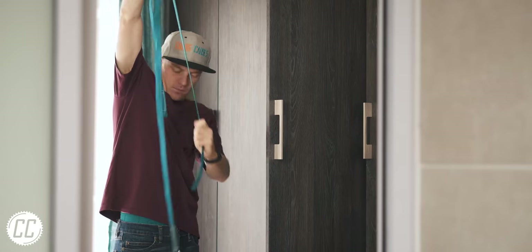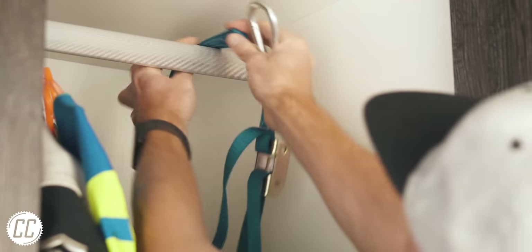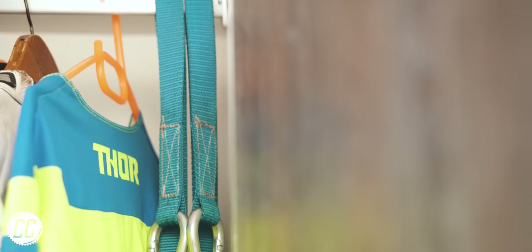Simply pull the strap to make it as short as possible, and then loop it over the rail next to all the other coat hangers and hook it back on itself. Now they won't get in the way, and it's a nice reminder of your bike every time you get dressed.